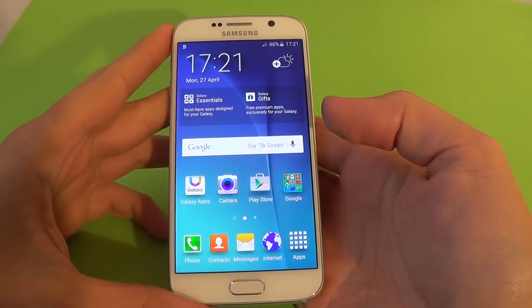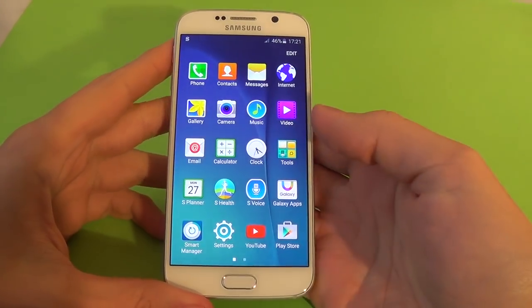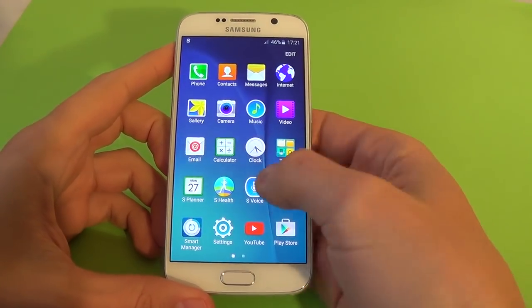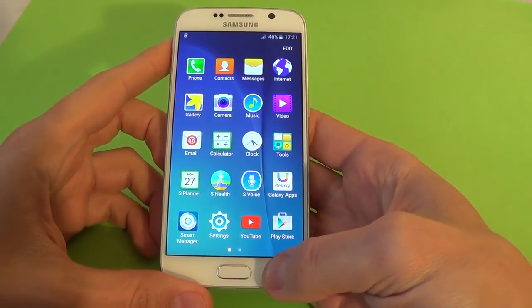Hi everybody, I'm Dan from GSM ABC and today I want to show you how to hard reset your Samsung Galaxy S6.